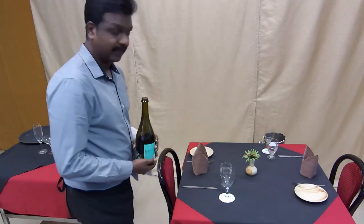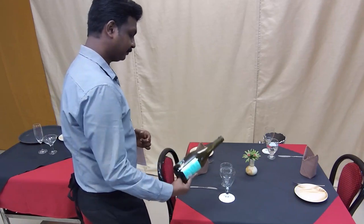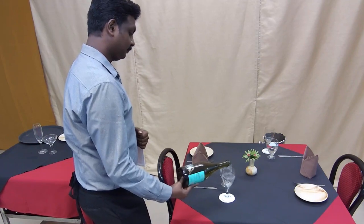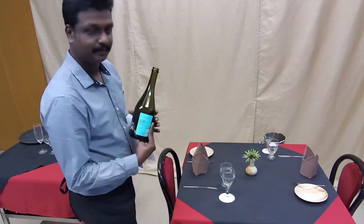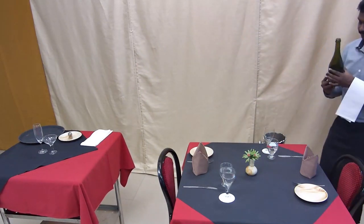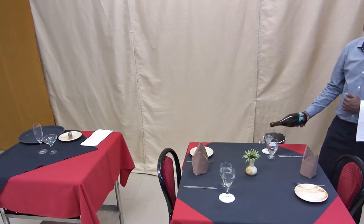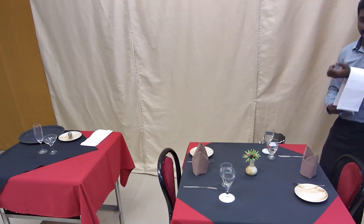Stand towards the right hand side of the guest. Pour the champagne to two thirds of the glass. Give a tilt, lift it up, and wipe the bottle. Then finally, you serve the host as well — turn the bottle, lift it up, and wipe it.